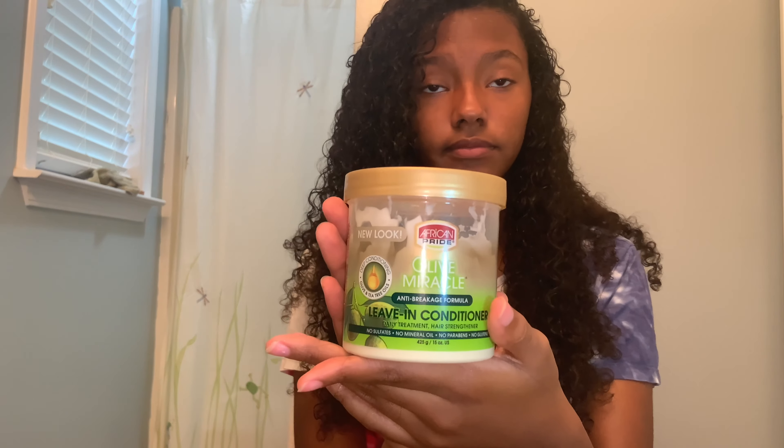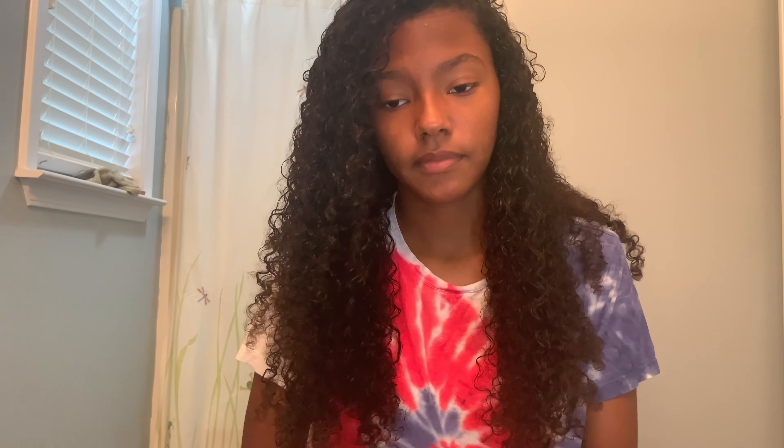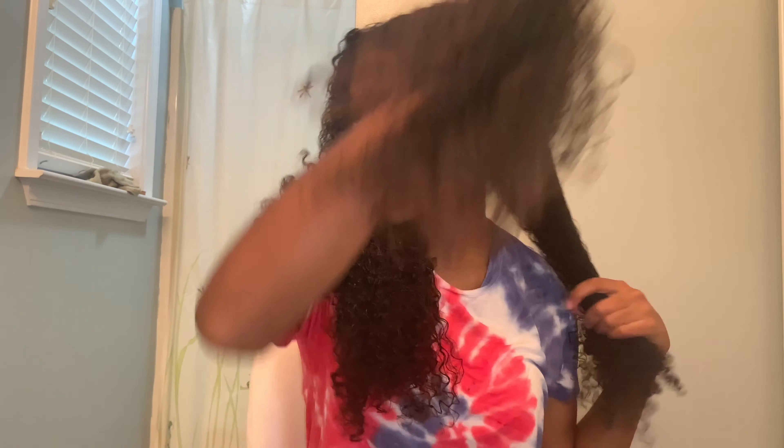Then I'm going to use African Pride's Olive Miracle Leave-in Conditioner and I'm going to section my hair off into four sections — one split down the middle and then I split each side into two parts — and apply an even amount to all four sections. I would consider my hair type between a 3C and a 4A curl type.